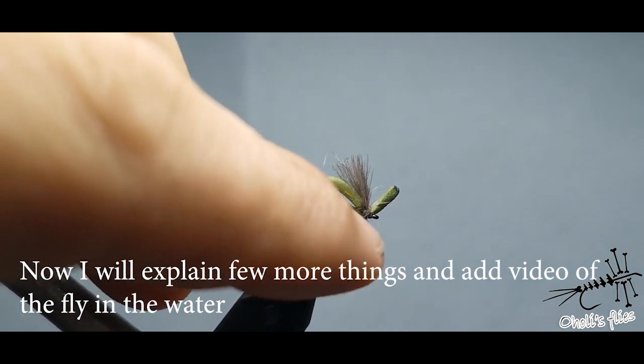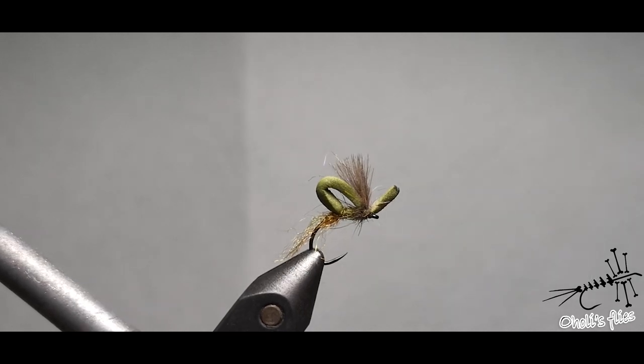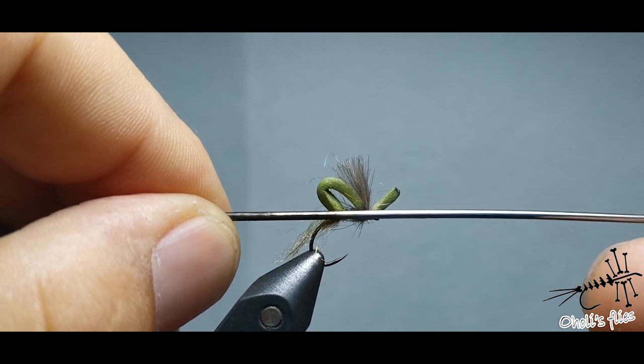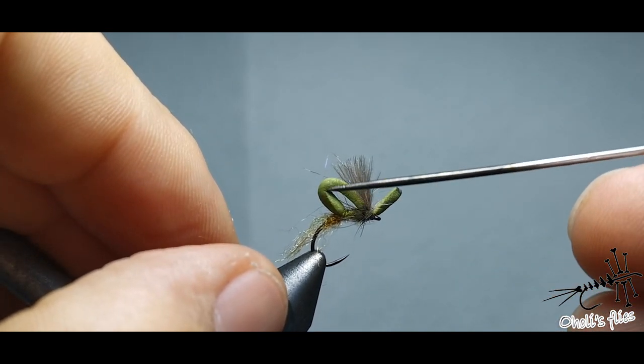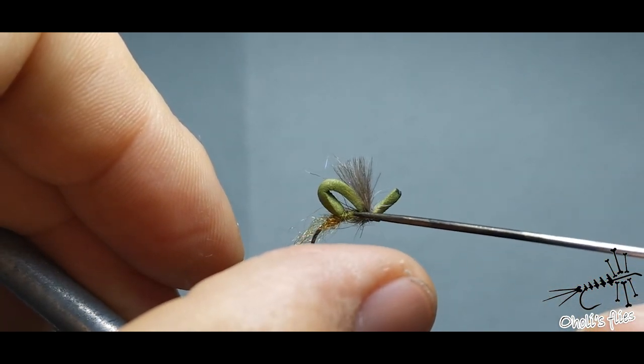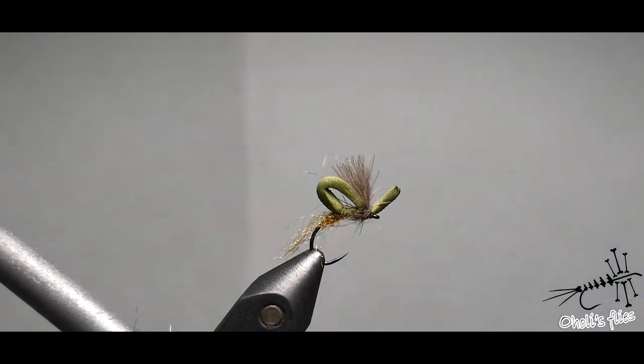This is an emerger that goes under the water — everything under the needle is in the water. Then we have the body trying to get out of the shuck, leaning on the water film and trying to develop wings and everything else. So we have a complete emerger with the shuck.